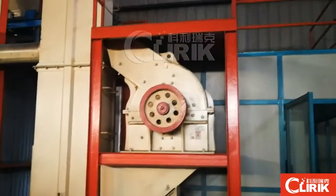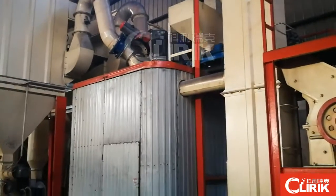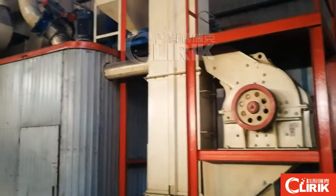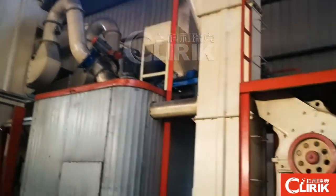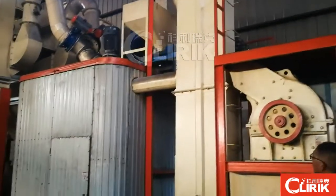We are now testing the graphics sample for my India customer. He wants to render the graphics to be 5-micron size, 2500 inch. The raw material is about 30-micron size. It is already the powder.